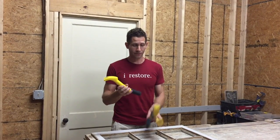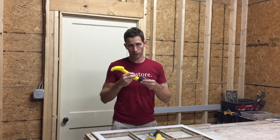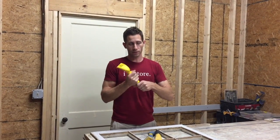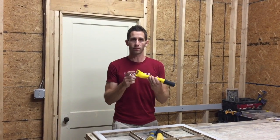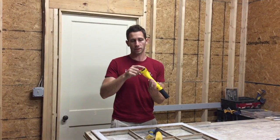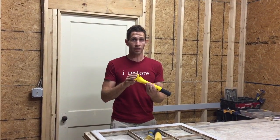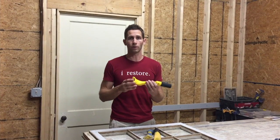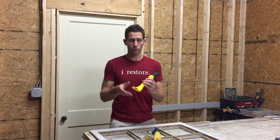This is what it looks like brand new out of the box. It comes with this handy little adapter that fits most shop vacuums, and you basically just hook this up to a vacuum. It has a replaceable blade held in by just two screws. It's reversible, so once this side gets scratched and dinged, you can flip it around. It is carbide, so it lasts a good long time, but it will dent if it hits nail heads.